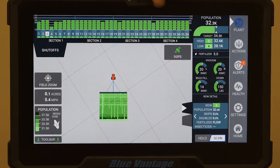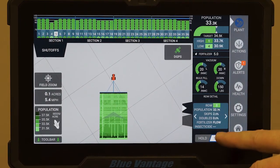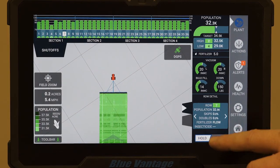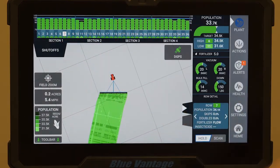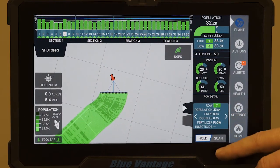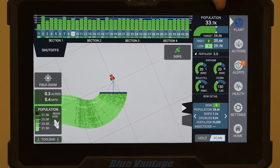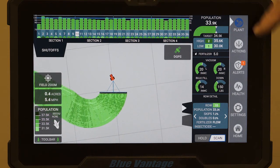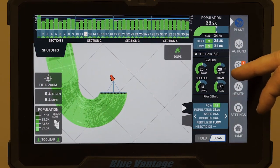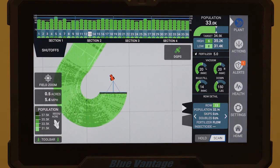We show our population across the top and how the rows are actually going. It's scanning through each row, and down at the bottom if we poke a specific row we can hold on it — for example, row seven — and watch just that row only. Or we can touch scan again and it'll go through all the rows. Up in the top right we have our population as it's scanning, showing highs, lows, and averages. On screen we also have our vacuum rates, bulk fuel rates, and pounds of downforce.